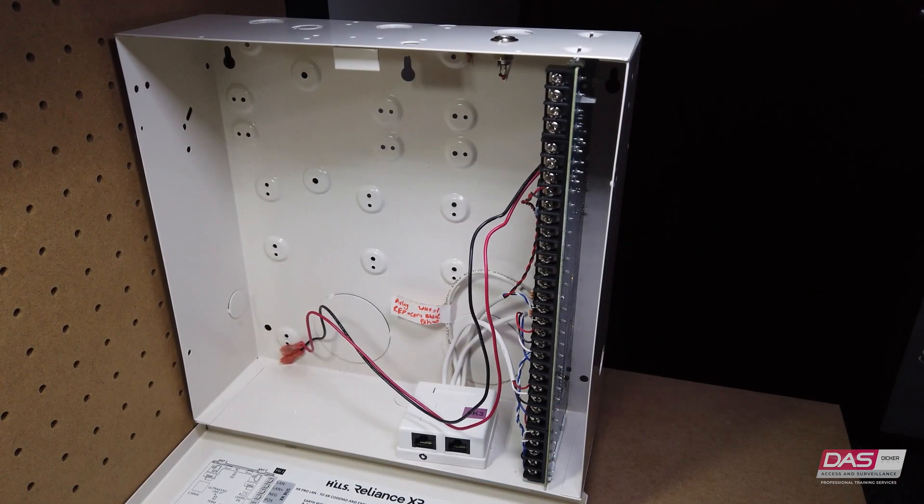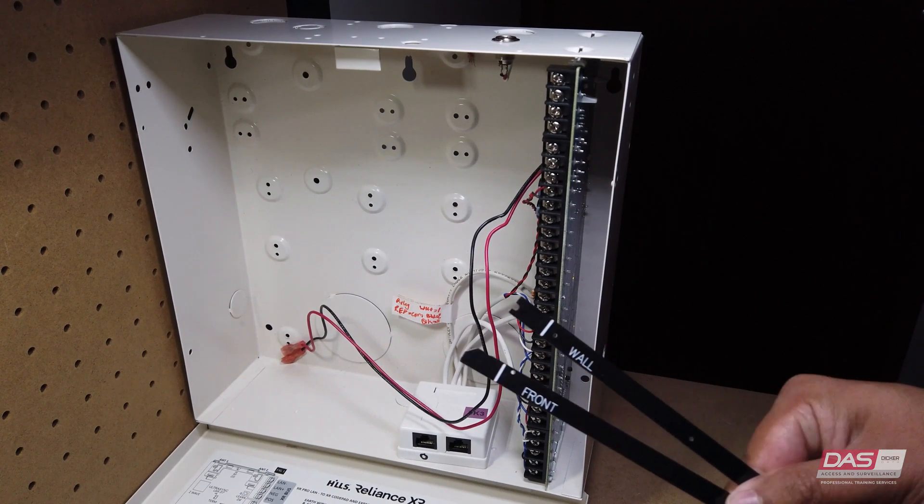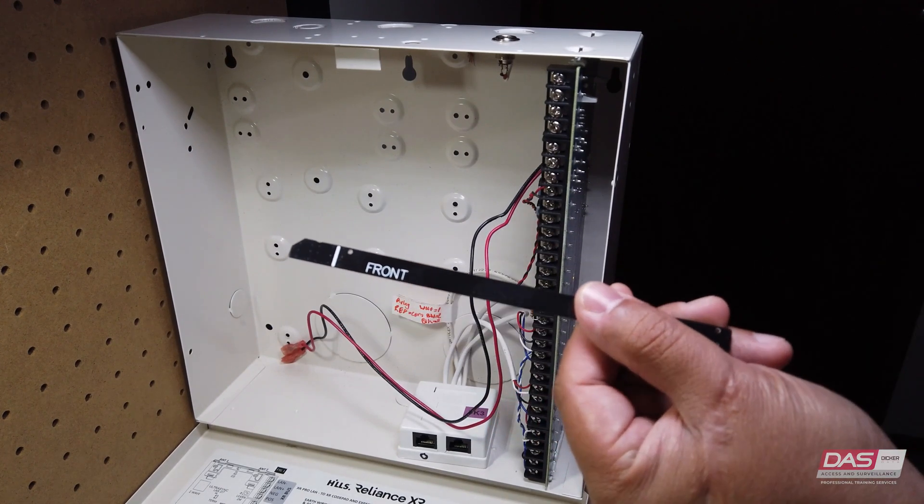Next up we will install the antennas. The antenna is required in order to use wireless detectors, peripherals, and key fobs. The panel comes with two antennas: a front antenna and a wall antenna.